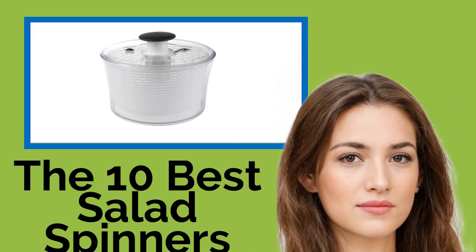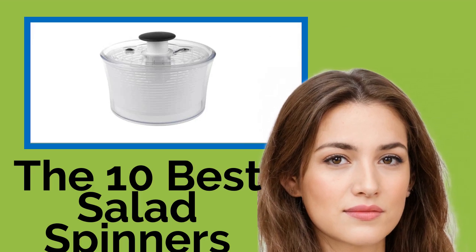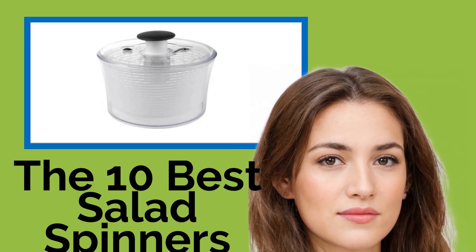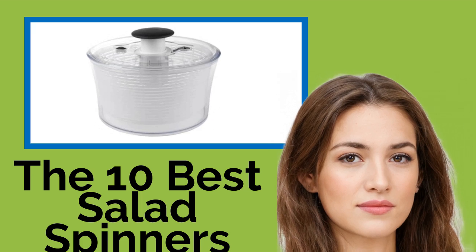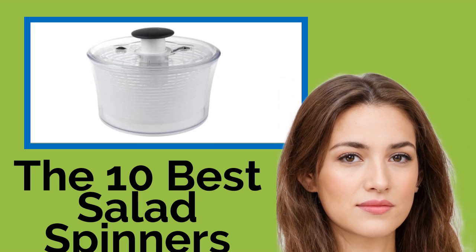The 10 best salad spinners. Life's too short to settle for soggy salads. If you want the crunchiest, freshest-tasting leaves, give them a whirl in one of these handy salad spinners. Many of them will serve as a stylish addition to your kitchen, and the next time you sit down to tackle that healthy meal you've been craving, you won't have to face the disappointment of wilted or browning greens.